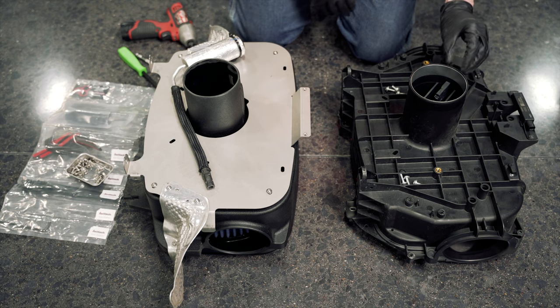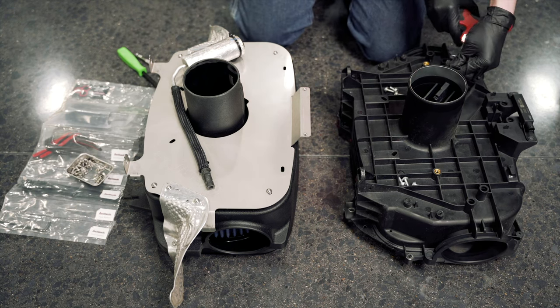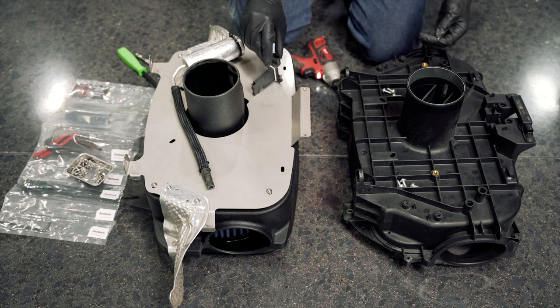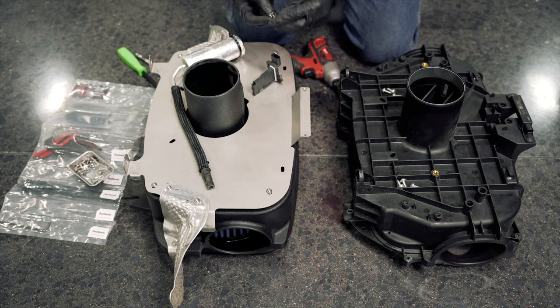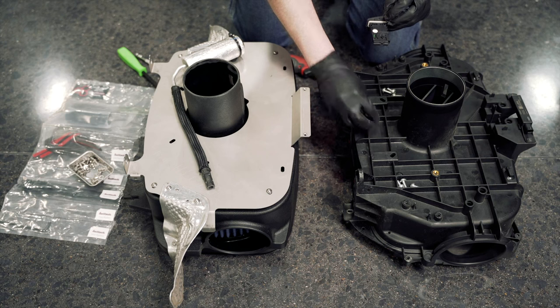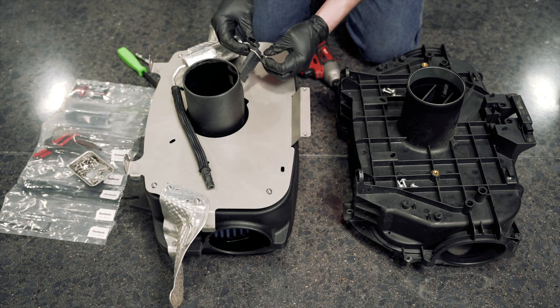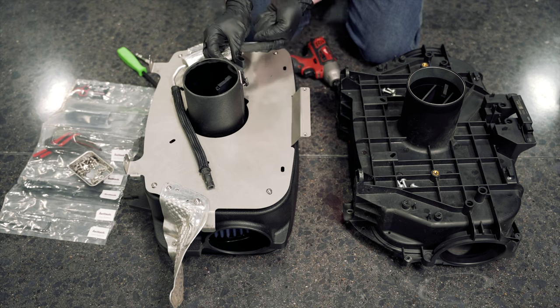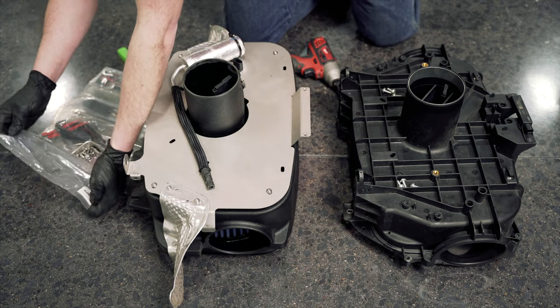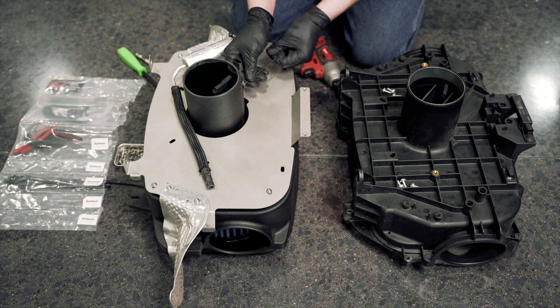Transfer the mass airflow sensor from the OEM unit to the Haltech unit using a T20 torx bit for the OEM bolts. Using the supplied two bolts and rubber O-ring, slide the bolt washer through the mass airflow sensor and install the rubber O-ring on the bottom side for both bolts. The orientation is important — the connector should point up. Haltech provides the correct allen wrench size for these, as it's an odd size. Snug them down but do not over-tighten.